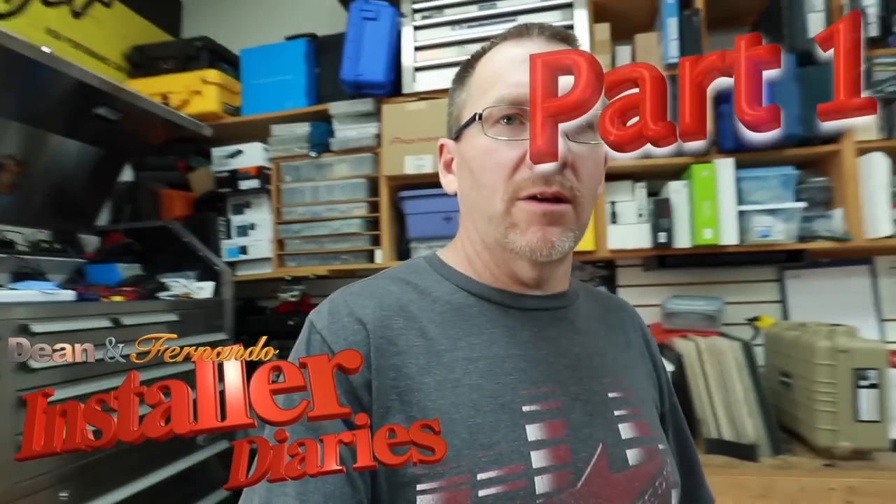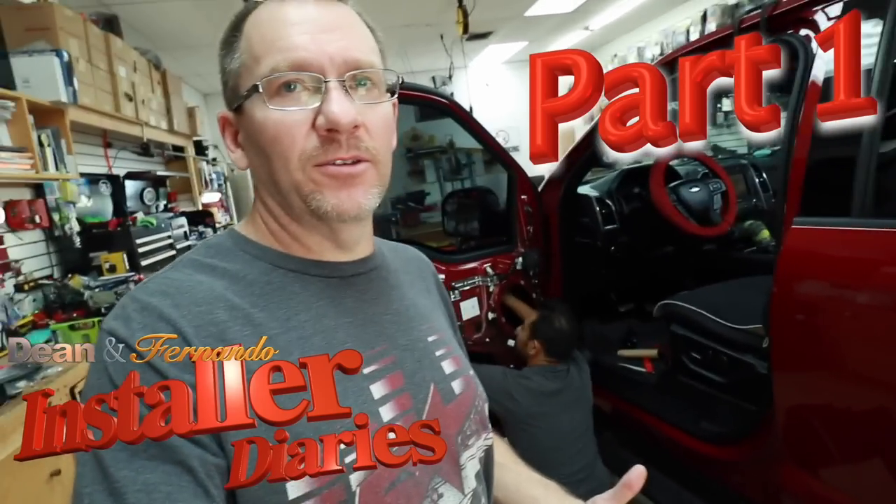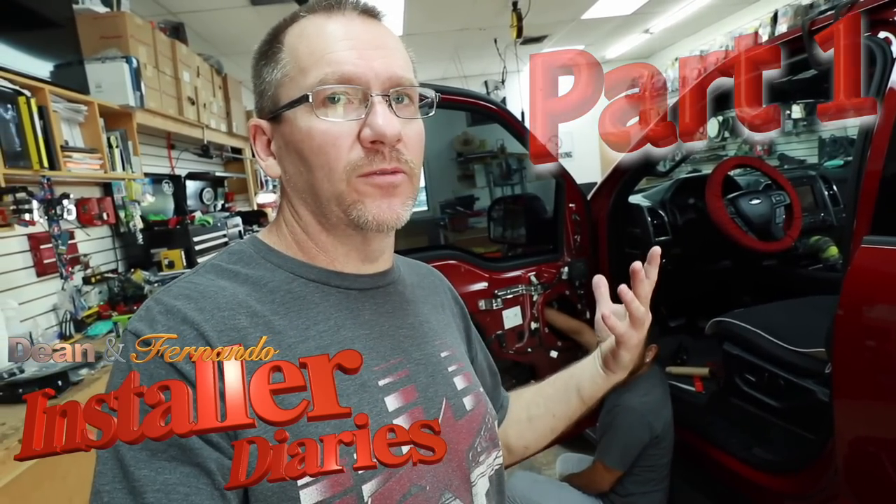Good morning everyone and welcome to the show. Fernando, how are you? Good, how are you? Wonderful. There you go.